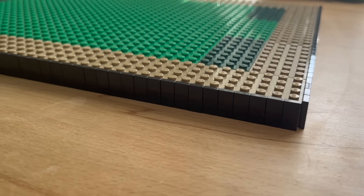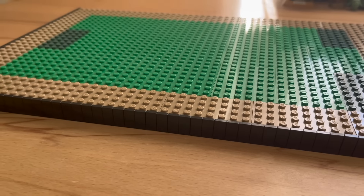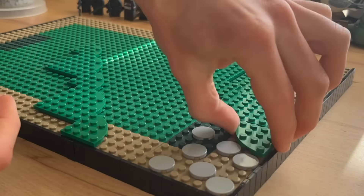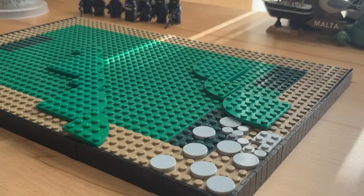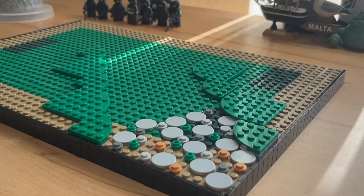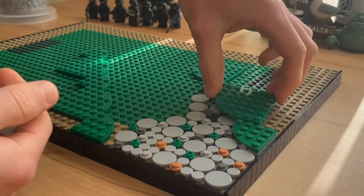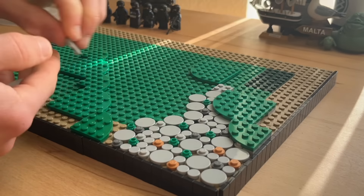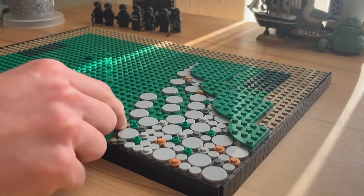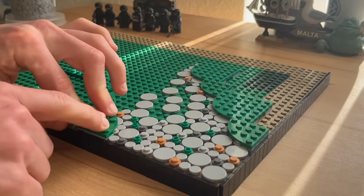The vehicle and minifigures are done so let's build a cool diorama on this 38x32 studs wide surface. My first step was to build a road by using a wide selection of round plates and tiles. The base color of the road was light bluish gray but I've also added some green, medium nougat and dark bluish gray parts to add some variety.